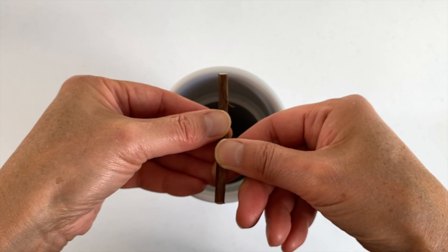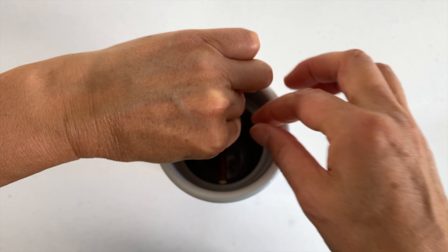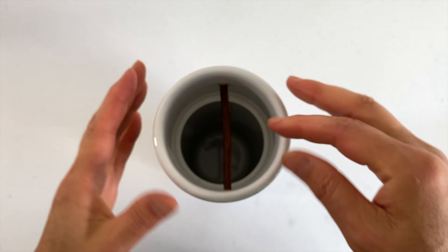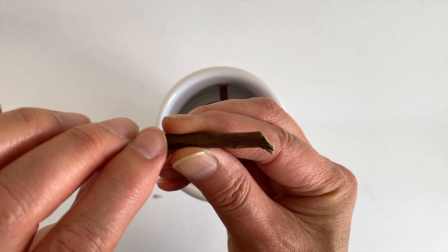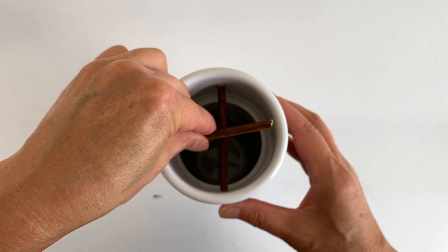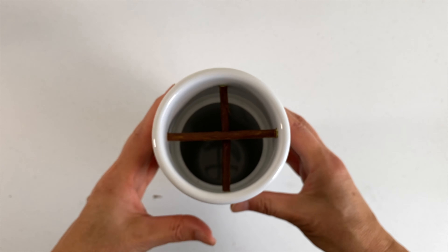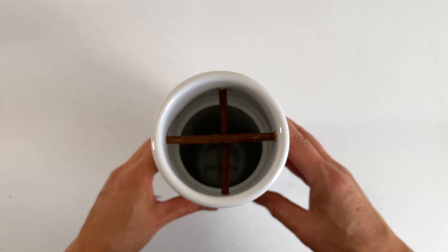Place one stick about an inch lower than the rim of the vase with its slant cut end facing up. Pull up the slant cut end until the stick is horizontal. With the slant cut end facing down, place the second stick on top of and perpendicular to the first stick. Push down the slant cut end to make it horizontal. Now, with the two sticks, you have divided the opening of the vase into four sections.